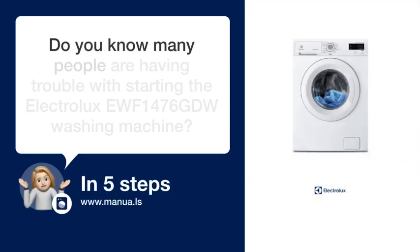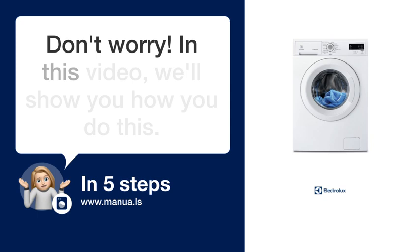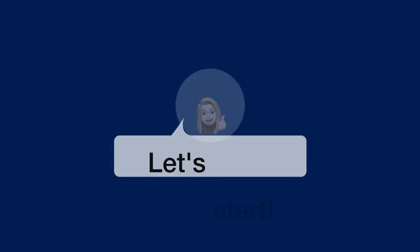Do you know many people are having trouble with starting the Electrolux EWF1476GDW washing machine? Don't worry. In this video, we'll show you how you do this. Let's start.